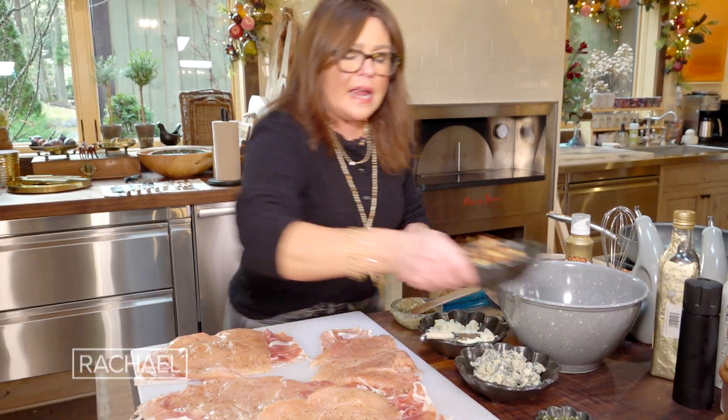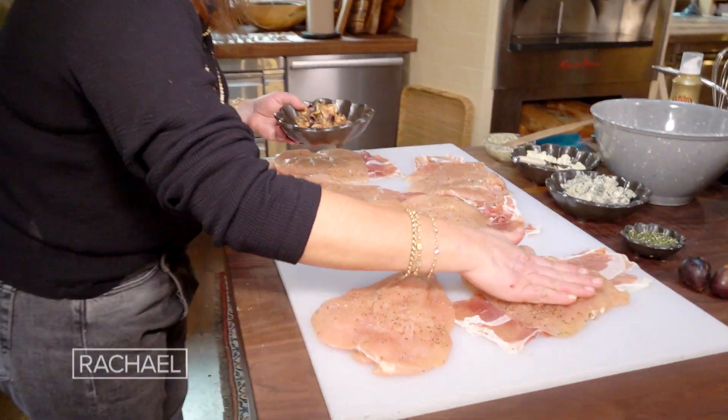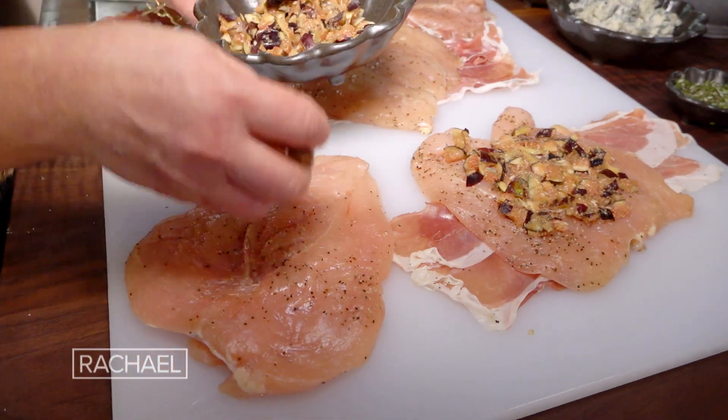Remember, if you can't get great fresh figs, then just use some fig paste, fig jam, or fig jelly. It's all fine. You just want a little figgy flavor in there.